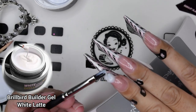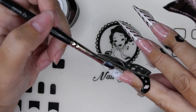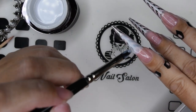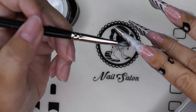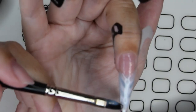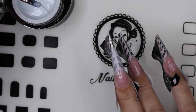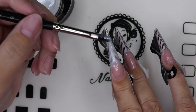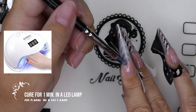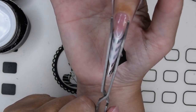Then I'm going in with my Brillbird Latte gel — the white semi-transparent white. I really love these white colors lately. When I'm working on my own hands, I tend to work from one side to the other. I kind of start on the left side first, and then move over to the right side, from top to bottom. After I cured the first layer, I pinch my nail.